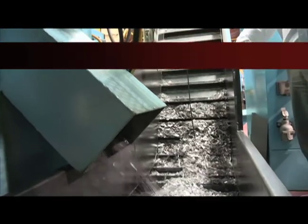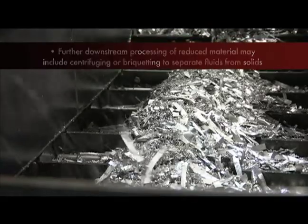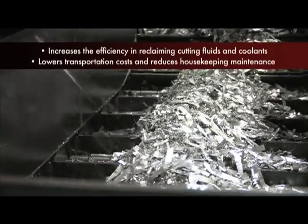You can see the processed size material. The whole barrel's been reduced to just a small volume, and it's ready for process downstream.